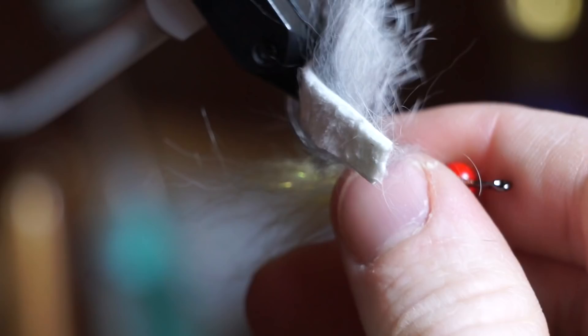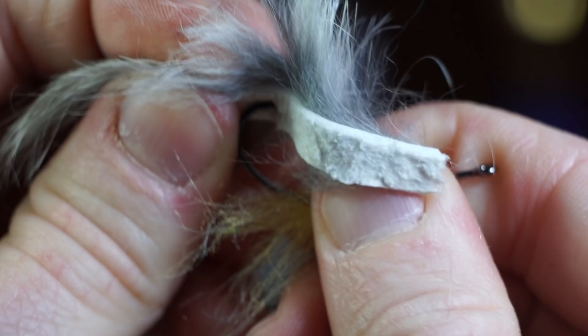Take the hook off the vise and push the hide all the way through. Then put the hook back in the vise. Pull the hide forward somewhat tightly and tie it in with a few tight wraps.